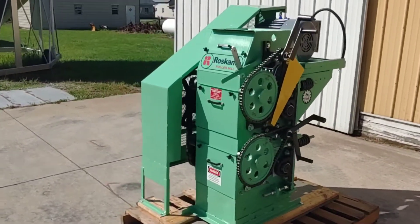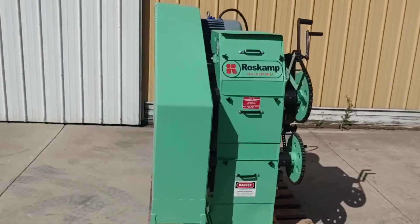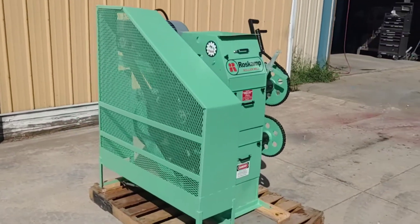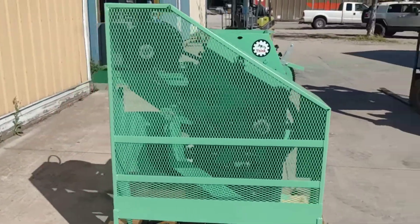Today we are looking at a completely rebuilt Rosskamp Model K 9x12 roller mill. The 9x12 stands for the diameter and the width of the rolls in the unit — the rolls are 9 inches in diameter and 12 inches in width.